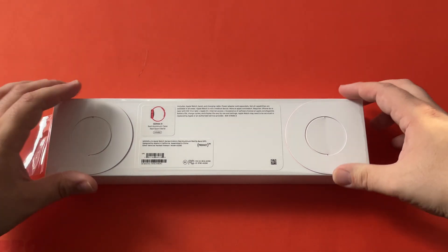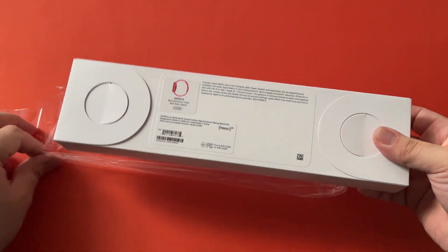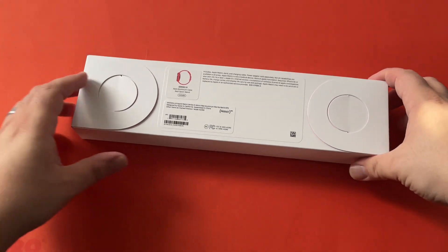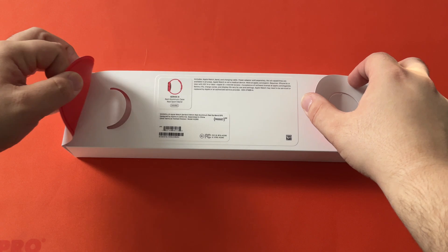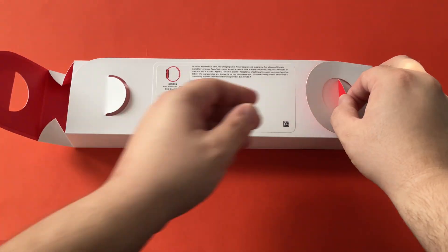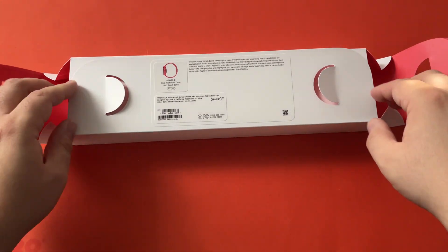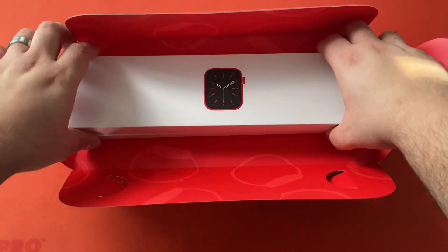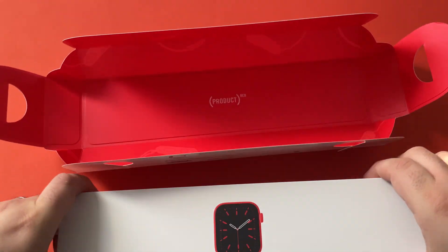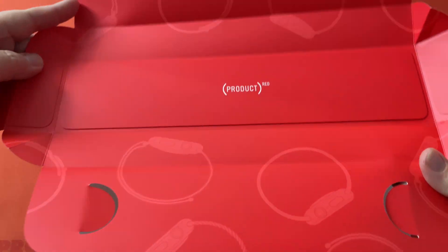I love opening Apple products — they make it so simple. I feel like this is the way to open the product. I don't know if they did this for all the models, but it looks like for Product RED they did something a little bit artsy with this box.